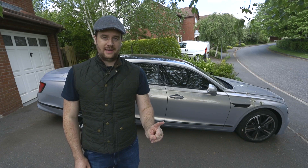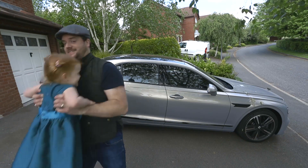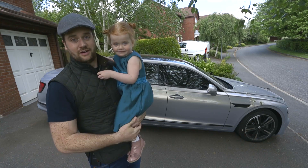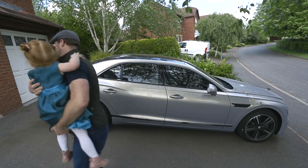Now in the ideal world, the other thing you need is an assistant. I've chosen a three-year-old. This one's my daughter, and as you can see she's chosen her own dress today. Are you going to help Daddy wash the car? Yes. Okay, let's do it.